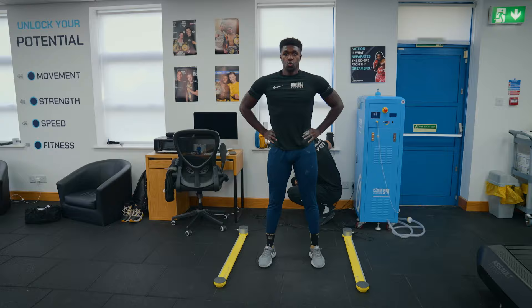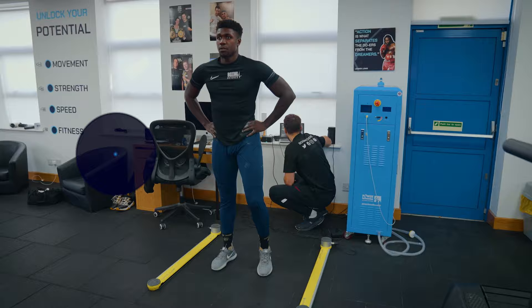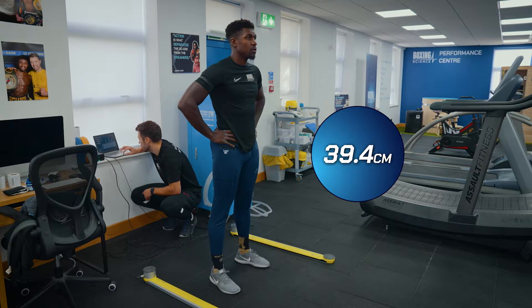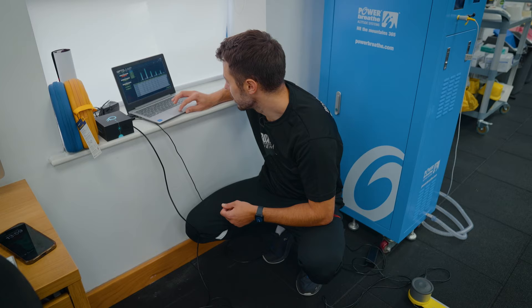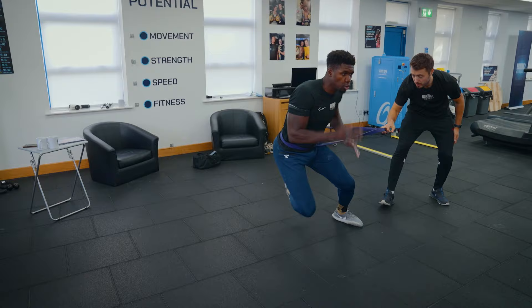Drop and drive. Contact time 398, jump height 43.3. Try and get shorter but higher. 373, 40.8 — quicker but not as high. 414, 39.4, so quicker — stamp and drive. 366, 38.7. One more. 352, 39.1. Your second one was best: 373 contact time, 40.8 jump height. Load up your hips a little bit more, then drive.